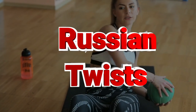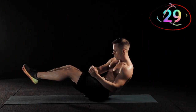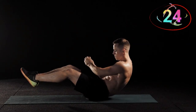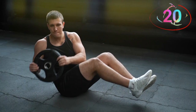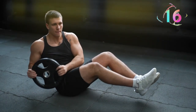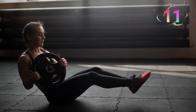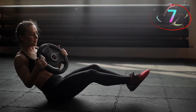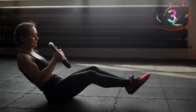Number two, Russian twists. Legs up, core tight. If you can go fast, challenge yourself, but remember form is key — focus on quality over speed. For Russian twists, sit on the ground with your legs extended and slightly bent. Lift your feet off the floor, balancing on your sit bones, and twist your torso to one side, touching the ground beside you, then twist to the opposite side. This exercise targets your obliques and improves rotational strength, helping to sculpt the sides of your abs.